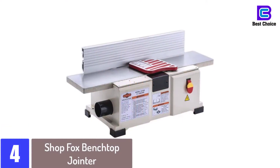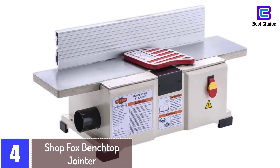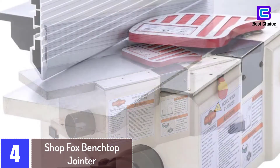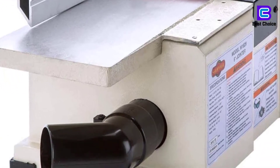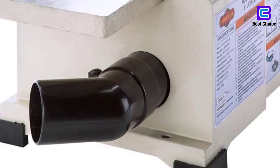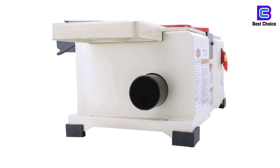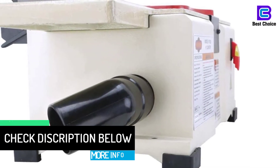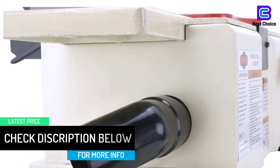At number 4: the Shop Fox Benchtop Jointer. With this powerful jointer, your workplace will always remain clean thanks to the 2.5-inch dust port. The tool is powered by a powerful 1.5-HP 110V single-phase motor, which makes it excellent for your workplace. Due to the powerful motor, it delivers a high speed of 10,000 RPM cutter head speed and 20,000 RPM cuts per minute. More interestingly, the tool is equipped with a two-knife HSS cutter head, which brings about excellent and clean cuts.